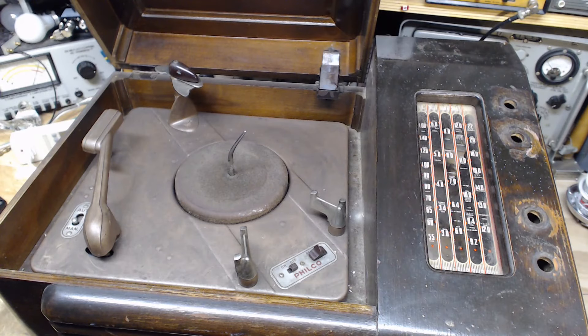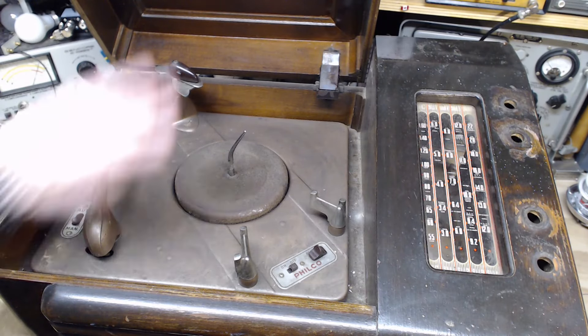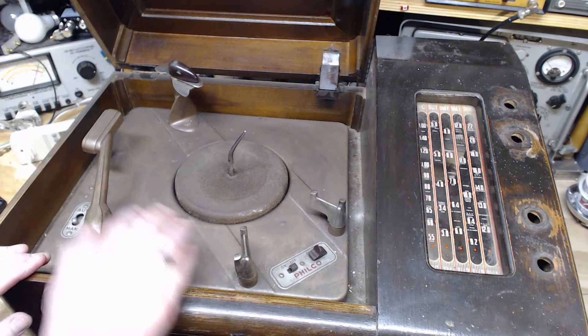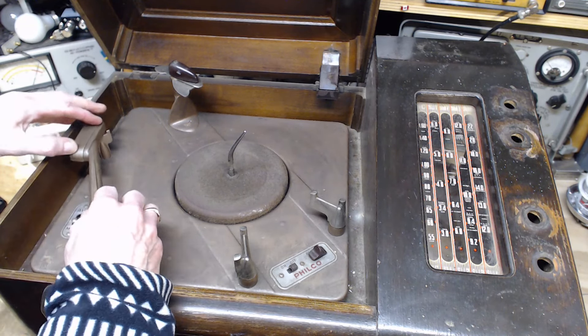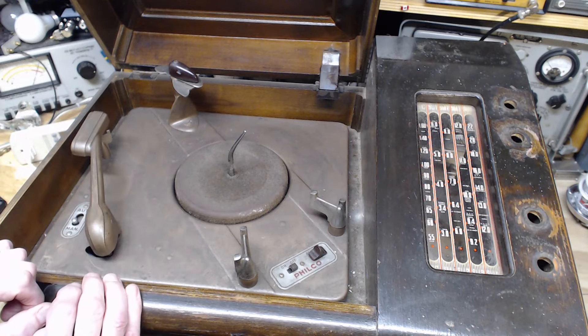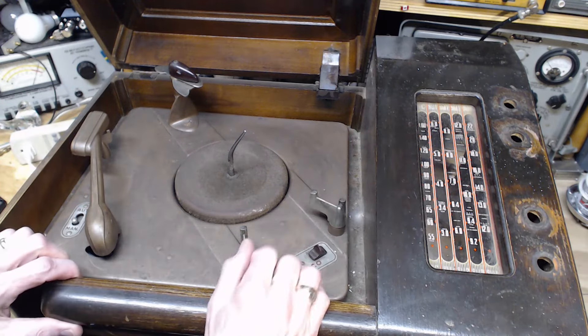After consulting my coffee cup, the decision is we're done with this — there's no use pursuing this in any way, shape, or form. We're going to leave it and concentrate on the radio.